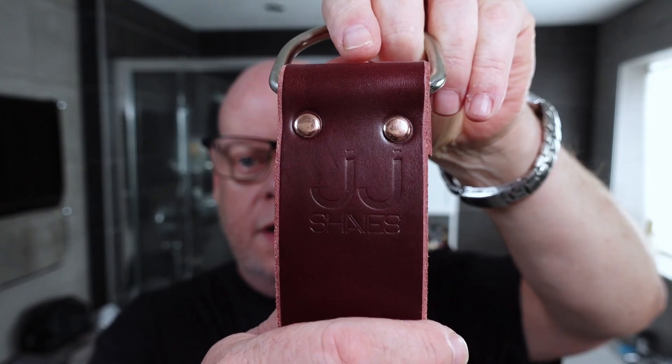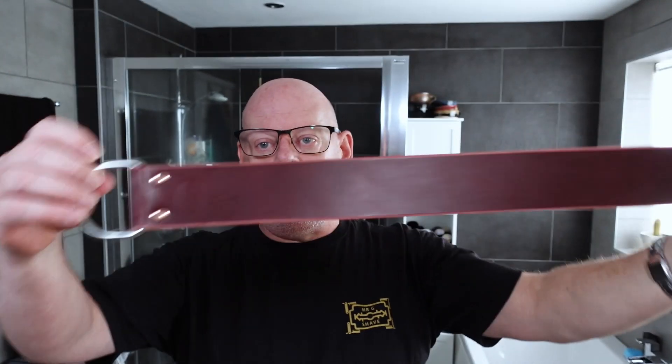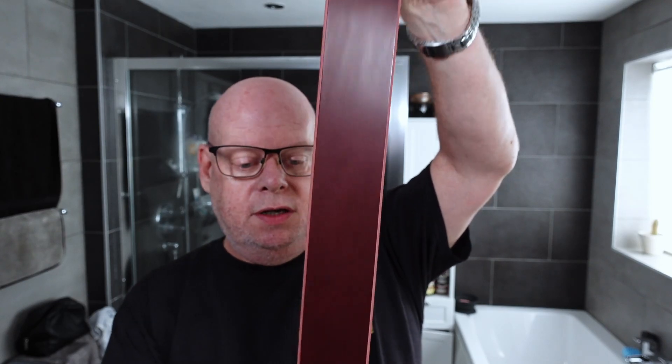You'll also get — let me put my glasses on — a JJ Shaves strop. It's a shorty strop, so it's slightly thinner and possibly shorter than my strops, but it's a great strop. It's got a D-ring on one end and a D-ring on the other. And it says: Robert Gallagher Razor Strops, Scotland — made by Bobby G, if you know him.